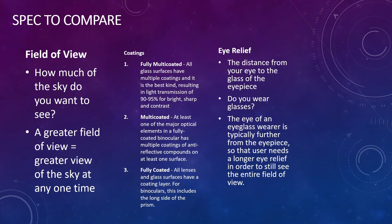I'd like to walk you through some of the different aspects of specification you're going to want to compare. The first one is field of view — essentially, how much of the sky do you want to see at any one time. It's often presented in degrees, and the greater the field of view, the greater the view of the sky at once. For example, a three-degree field of view gives you more visibility than a 2.5-degree field of view.